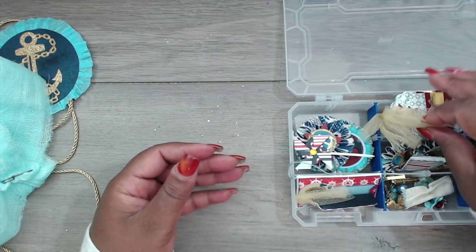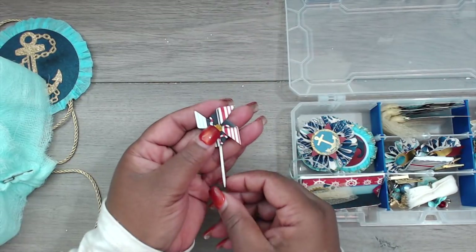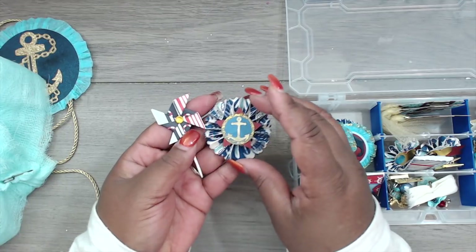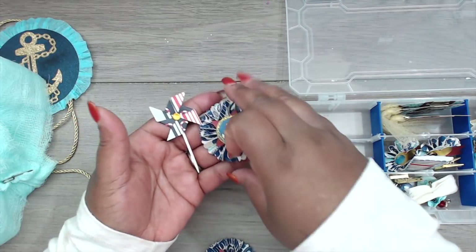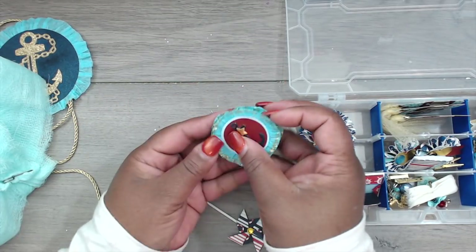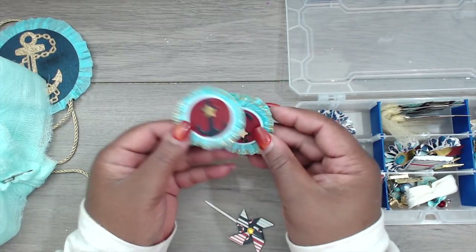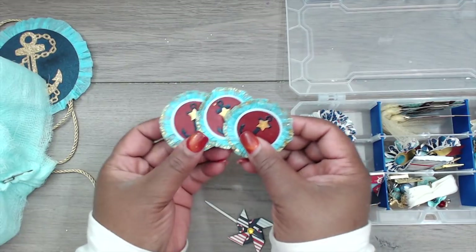She has a cute little pinwheel on a toothpick, then a beautiful rosette with a little anchor and some stickles. Look at these fun rosettes — crepe paper rosettes with a little tiny anchor, blue and red layered paper, a gold star, and the edge of the rosette has gold stickles. Really, really cute.